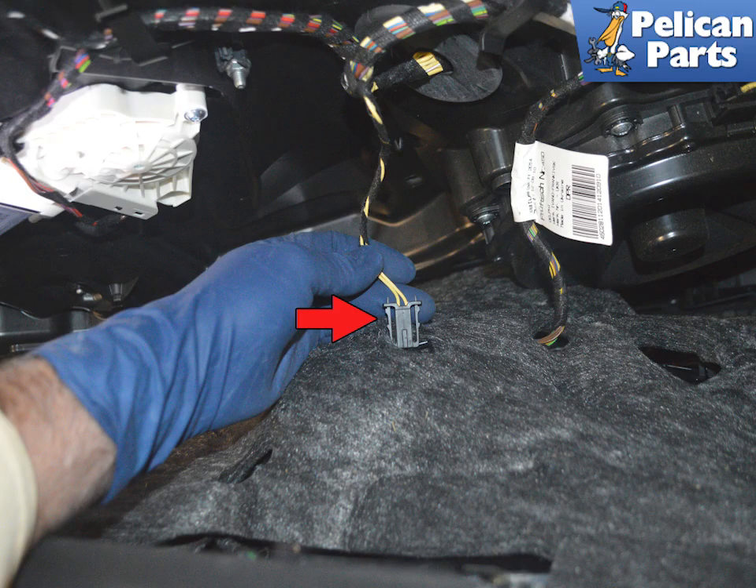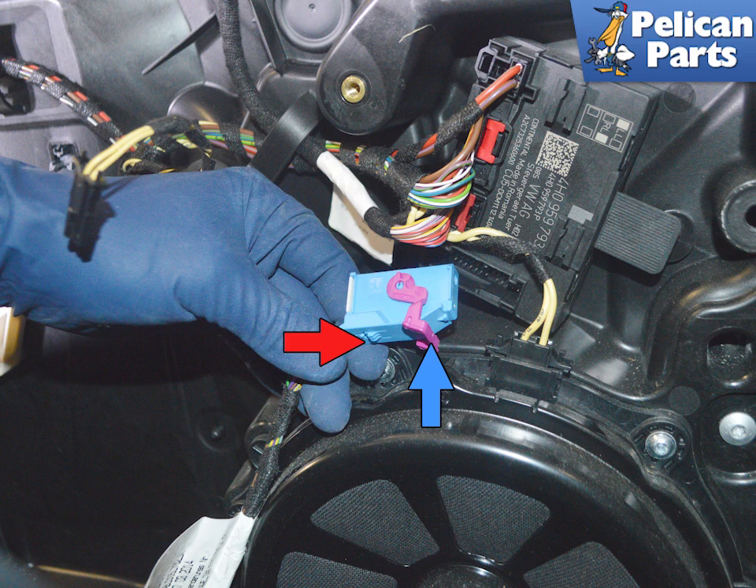With the panel separated from the door, you need to disconnect the electrical connections and the Bowden cable. Start by disconnecting the speaker cable, if equipped, indicated by the red arrow. Then release the clip and rotate the purple lever on the electrical connection for the wiring to the door control unit.